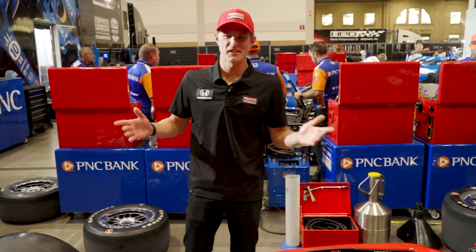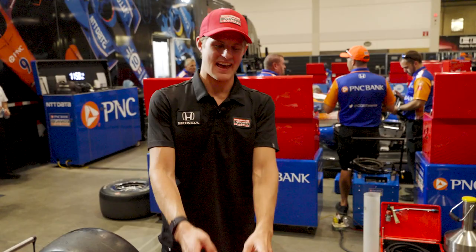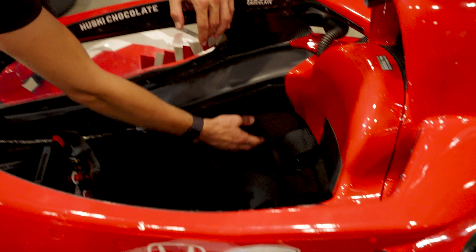Alright, so let's have a look inside my number 8 Husky Chocolat Ganassi Honda. What we have inside the cockpit is obviously a seat that's made exactly after me. You sort of make it before the season so it fits you perfectly.